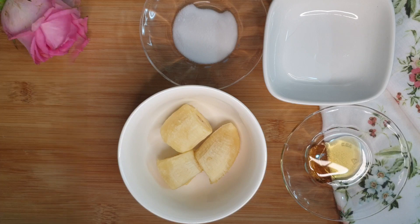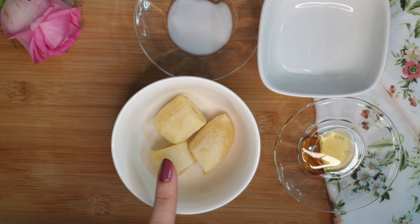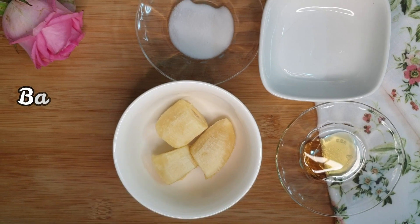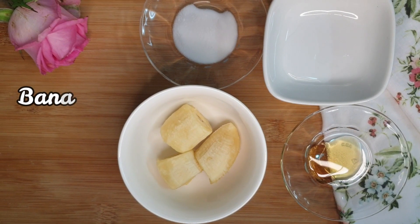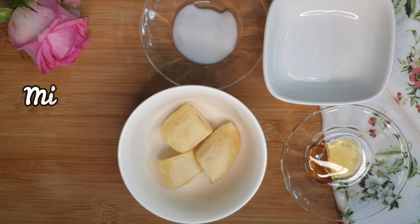Banana contains a high level of antioxidants and acts as nature's botox because it prevents fine lines and wrinkles from forming. It is loaded with nutrients which help to brighten the skin and also helps to fade acne scars. Banana also hydrates your skin, lightens black spots, and evens the skin tone.